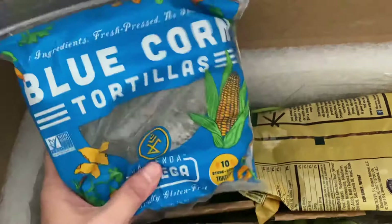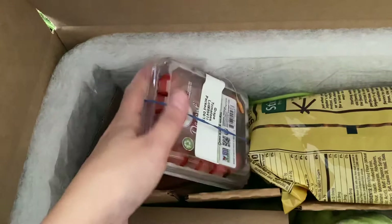Here we have some grape tomatoes. The packaging is a little smooshed, but they look pretty good.